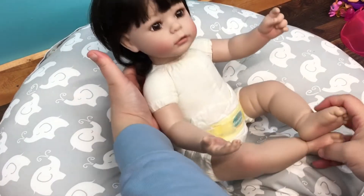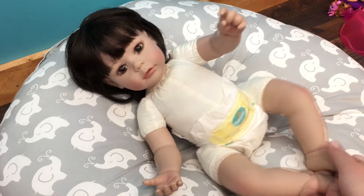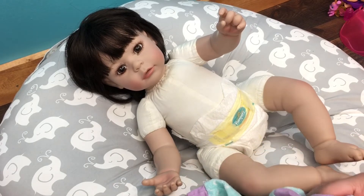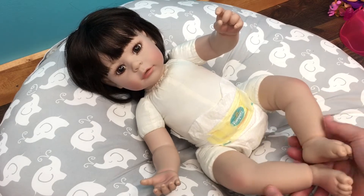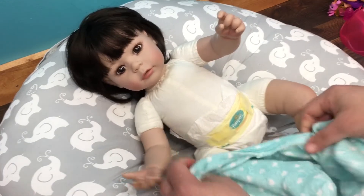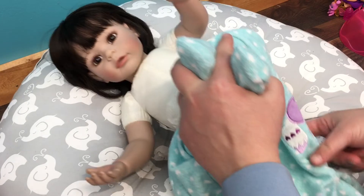Her leg needed adjusted a little and she is sitting a little weird — there we go, now you can see her better. I have her head turned a little — there we go. Isn't she a cutie? I can't remember what the name of this Adora doll was. She came really dressed up in a fancy dress and had little tights on and some little Mary Janes, but I can't remember what she was named. I just call her Baby — her name is Baby.